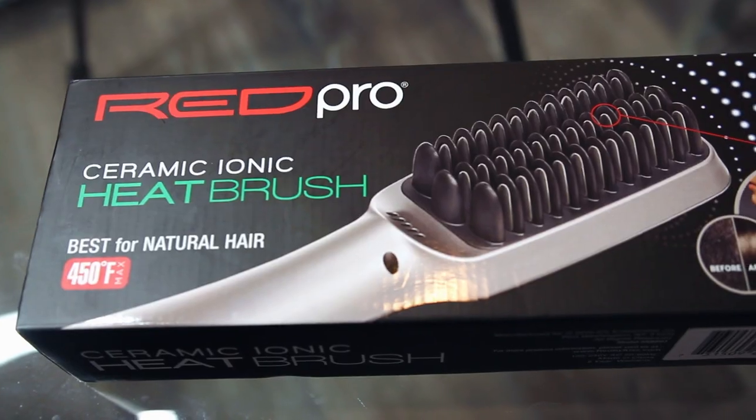Hey there chameleons, it's Camille and today I'm going to show you how I used the Red Pro Ceramic heat brush to straighten my naturally curly hair and give tips on how you can do it.